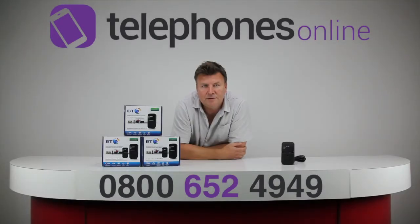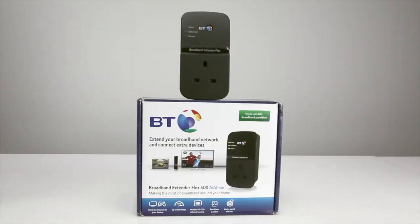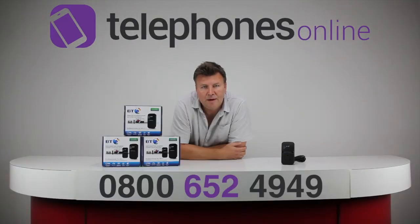Welcome to the Telephones Online Studio and welcome to the latest in our series of video reviews. My name is Raul and today we're going to be having a look at the BT Broadband Extender Flex 500 add-on. Now this is a great piece of kit, very handy, works straight out of the box — literally plug and play.